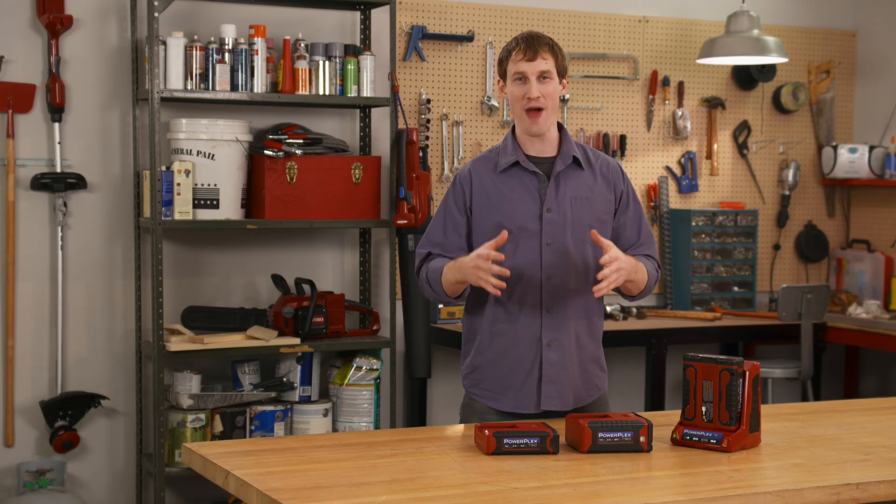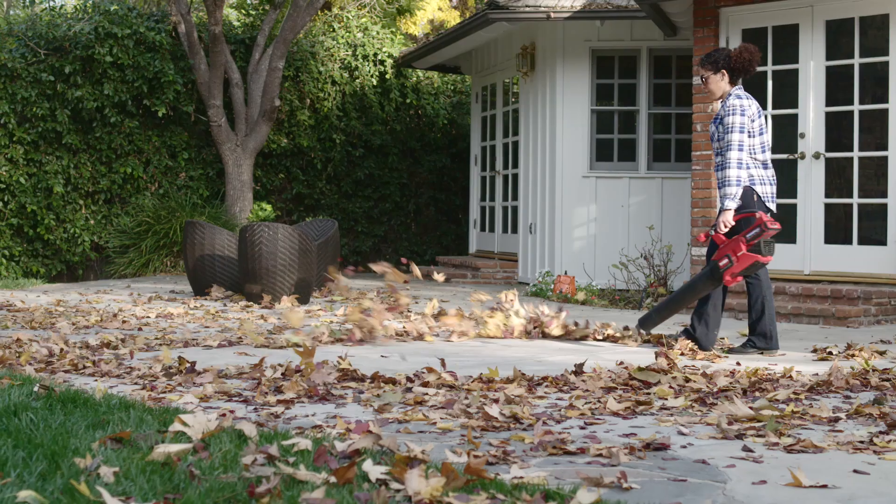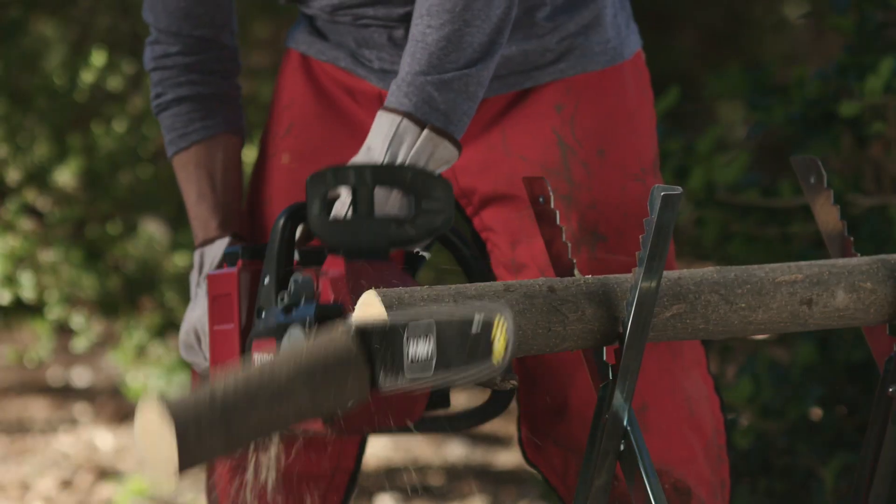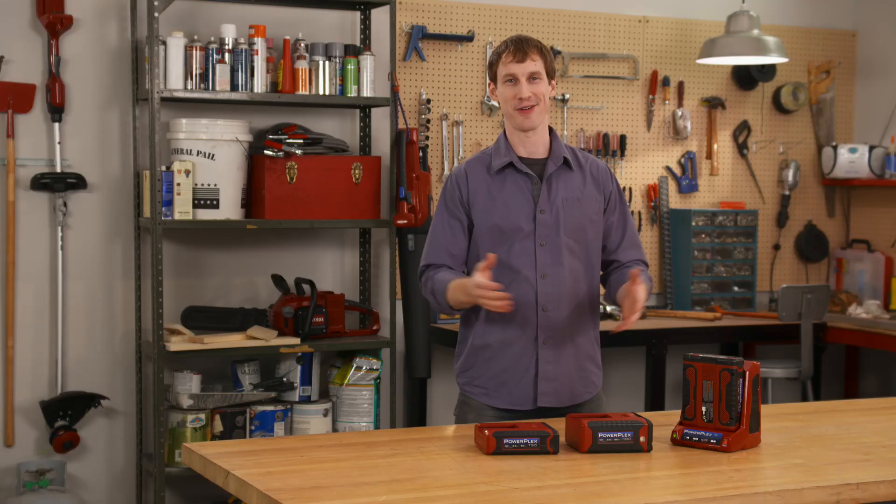Lithium-ion batteries have revolutionized handheld tools, but sometimes it's hard to truly understand how powerful they are. You see, most brands just talk about volts, but that's only half the power story. So I'm here to break it all down for you.